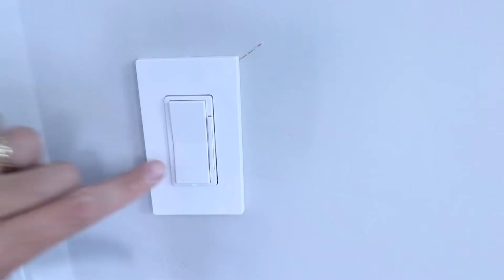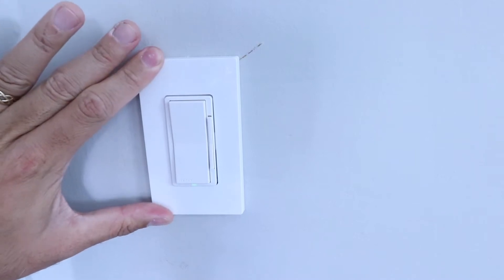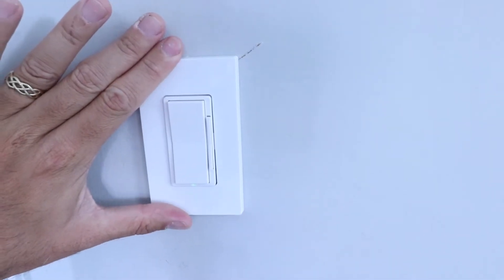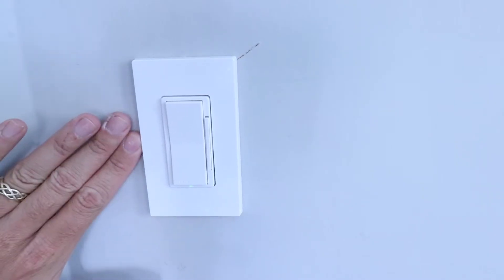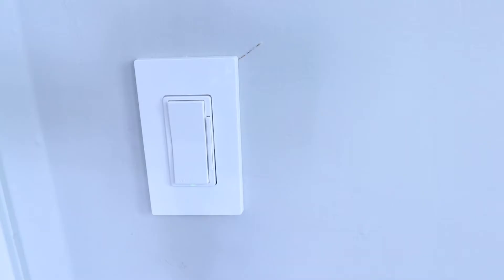Even if you've got an older home that doesn't have a neutral wire in the switch box, you're going to be able to install this because it does not require a neutral wire. If you've got newer wiring, it's still going to be compatible with that as well. If you don't know what a neutral wire is or want to identify one, check the description below. In general, if you've got a house built before 1980, there's a good chance you don't have a neutral wire in your switch box, which limits your smart switch options — but this is one of them.